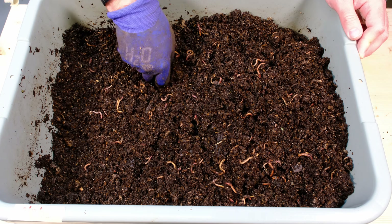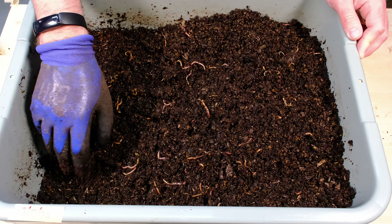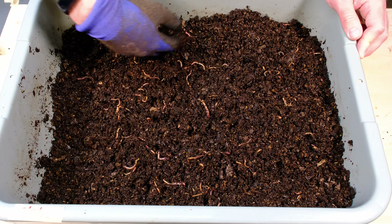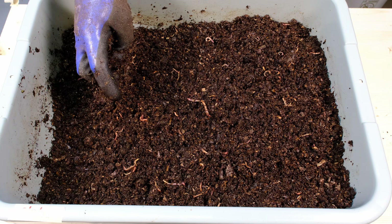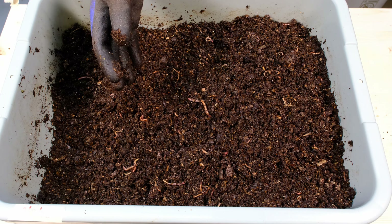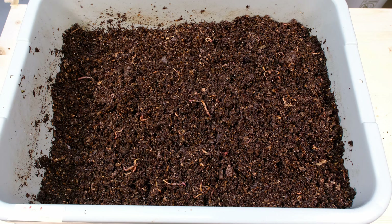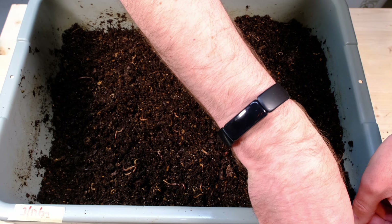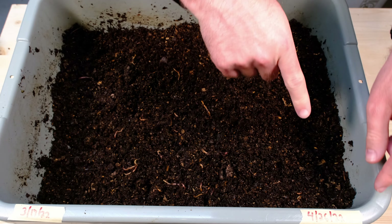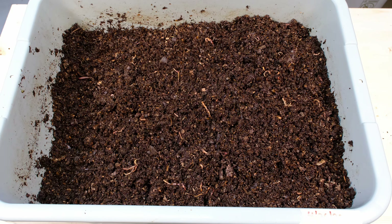All right, here we are with our system. You can see our last date was 3-17. Today is April 26, so that is 40 days, actually I think exactly. Let's take off this cover and take a look. First off, there's still some moisture on this side — that's been my biggest concern with opening this today. Lots of moisture down there on the bag as well, so we're good on moisture. That's the biggest concern with leaving a bin this long, that it's going to run out of moisture.